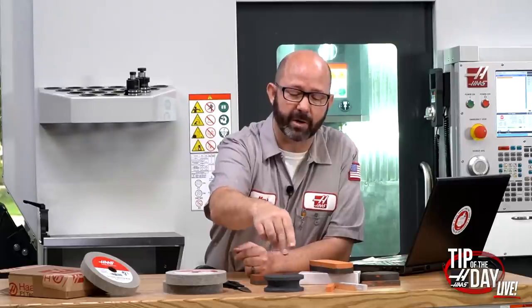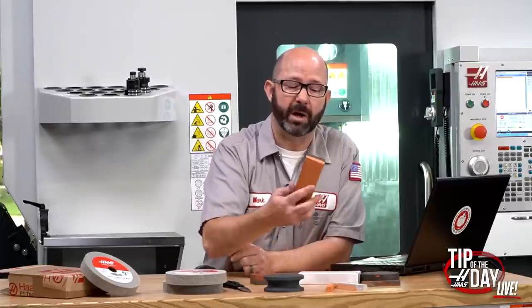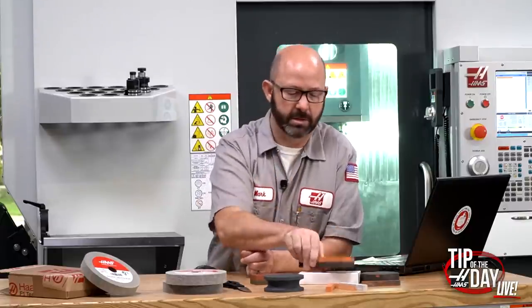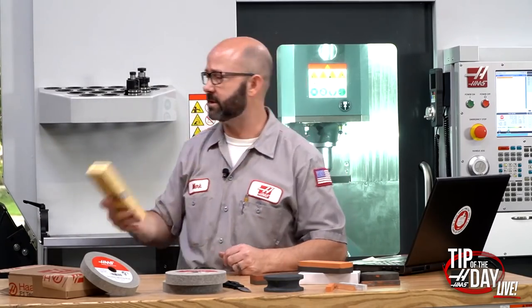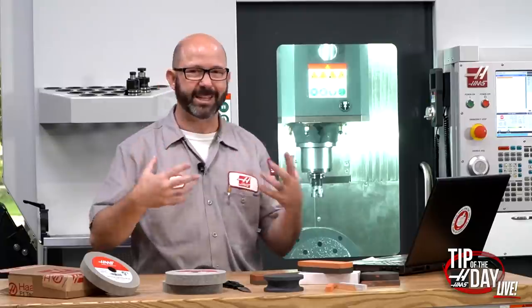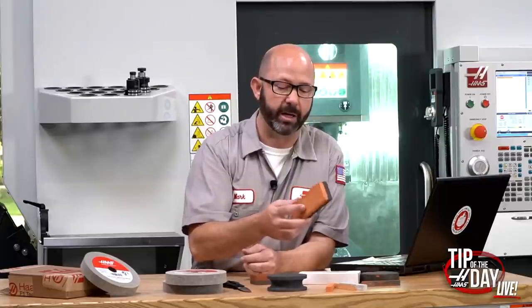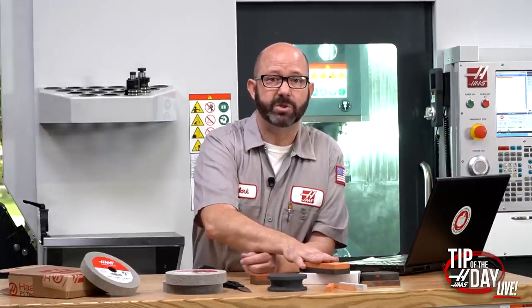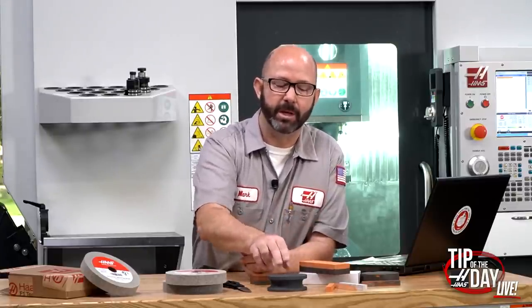If I'm sharpening a knife, I'll go to the silicon carbide stone to rough things out, then I'll move over to an aluminum oxide stone. A lot of us grew up calling these India stones — India stone is actually a trademark of Norton. Norton might call a silicon carbide a Crystolon stone and an aluminum oxide an India stone. India stones are man-made aluminum oxide, but generally speaking they're smoother and finer, with bigger, less sharp chunks than silicon carbide.